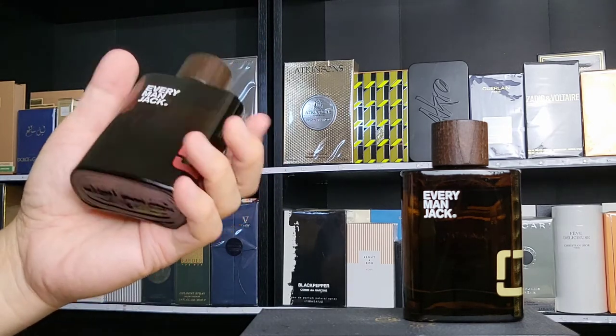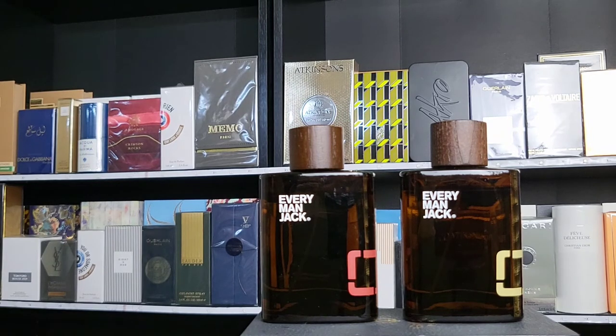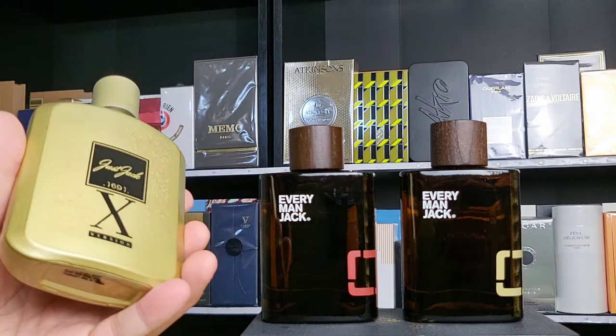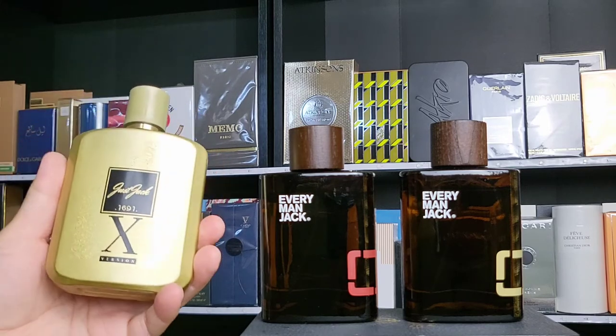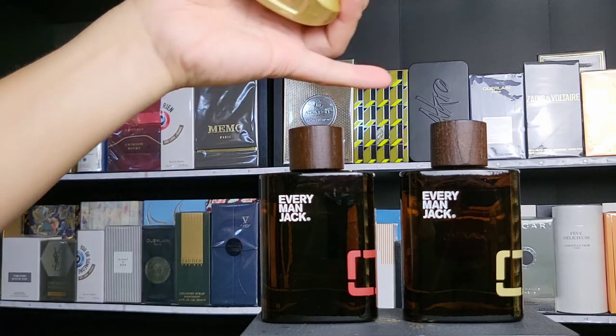The bottle body is very simple but has a nice curvature — very ergonomic, easy to hold. I enjoy the simplicity of it. You can find these in Target in the US — I'm not sure about Walmart, but they're always there. I also just did a review for Just Jack, and at first I thought these two were the same brand because they're both so inexpensive. I did not care about it or look into it.